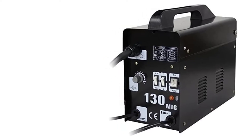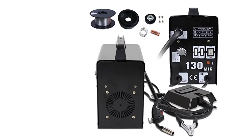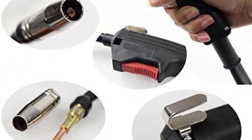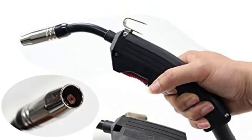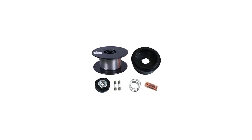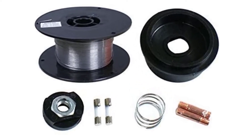Along with the whole welding machine, the manufacturer also takes care of the user by providing protective accessories like a face shield, hand gloves, and a wire brush to clean the weld surface. The Superdeal Pro is very compact and can fit in any available space. The machine weighs just 38 pounds, making it easy to carry and transport.